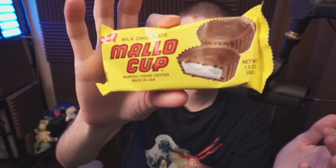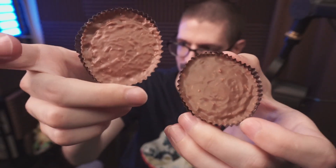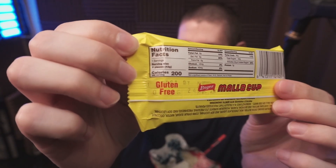It is processed in a factory that also handles peanuts, which is kind of questionable — why would they do that? Because this is essentially an alternative to peanut butter cups. I don't think they should manufacture it in the same place. A lot of people have peanut allergies, so that's too bad.